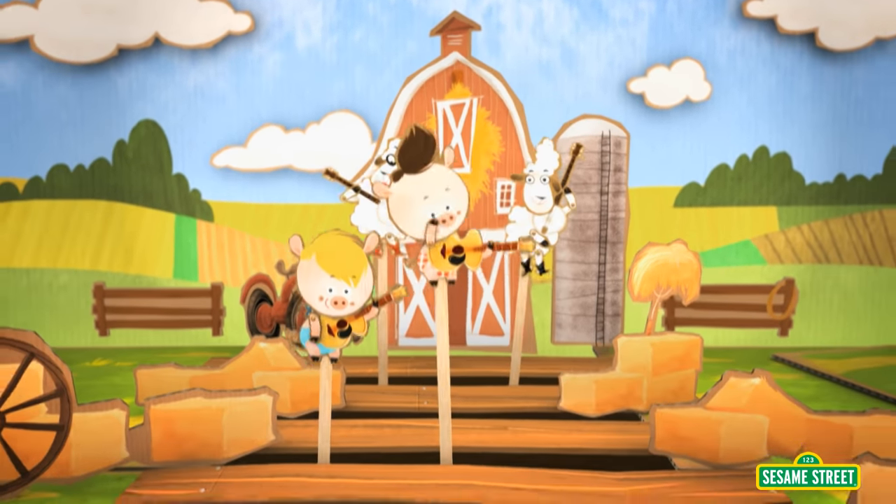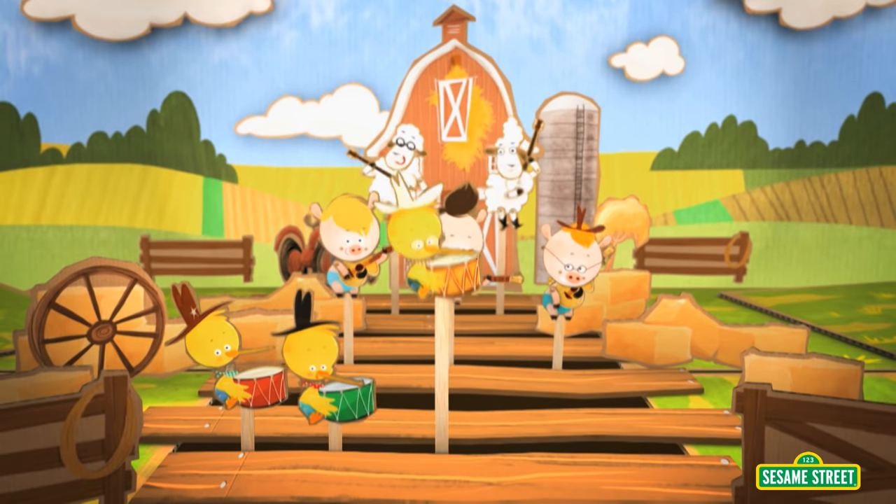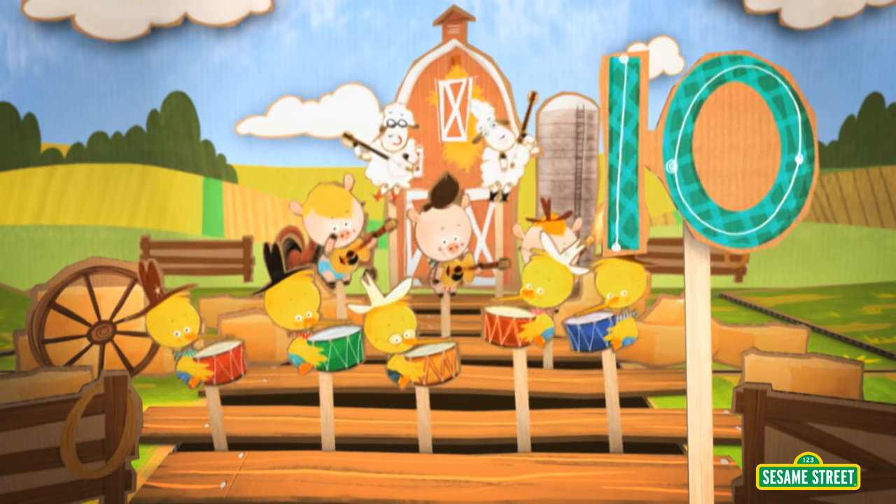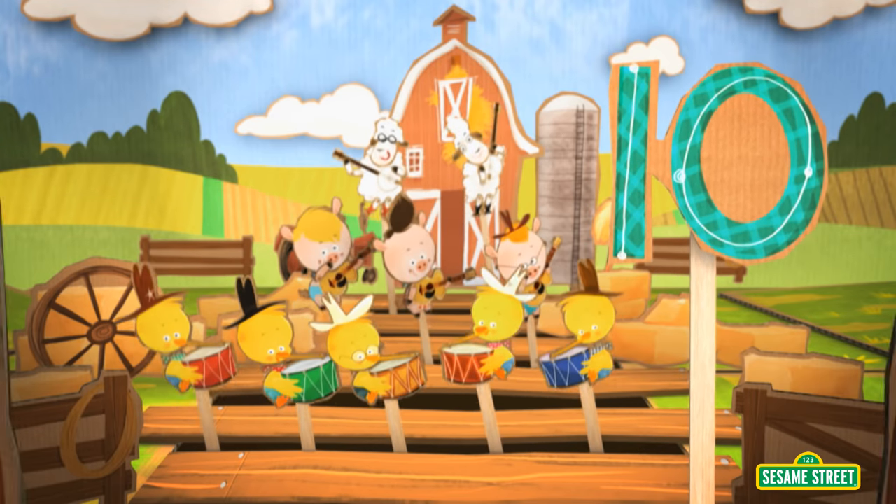One, two, three, four, five, six, seven, eight, nine, ten! Now pluck your hands and stack your feet. Count one to ten, the hoedown's complete!